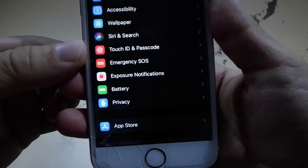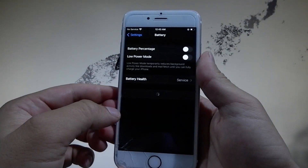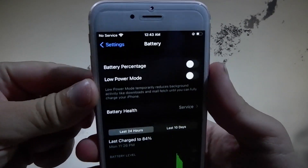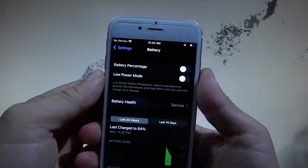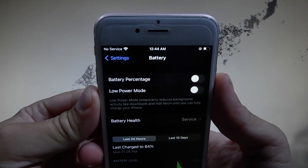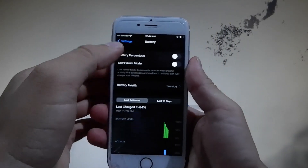Next, go to Battery Settings to change a setting there as well. For the jailbreak to be successful you're going to need to make sure that Low Power Mode is turned off. If it is on, you need to tap on it to turn it off.